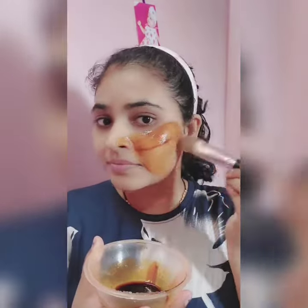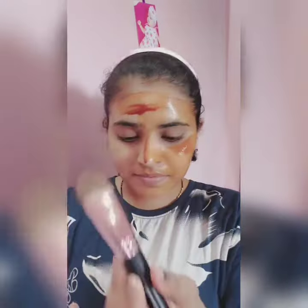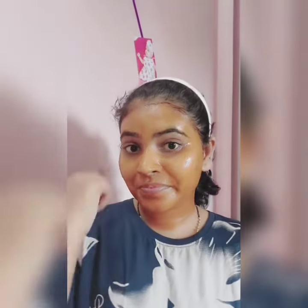This face pack is very good. It will give a very good glow on our face. Even if you use it once a week, it will give you a brightening effect. Plus, it will also remove the dust from your face.